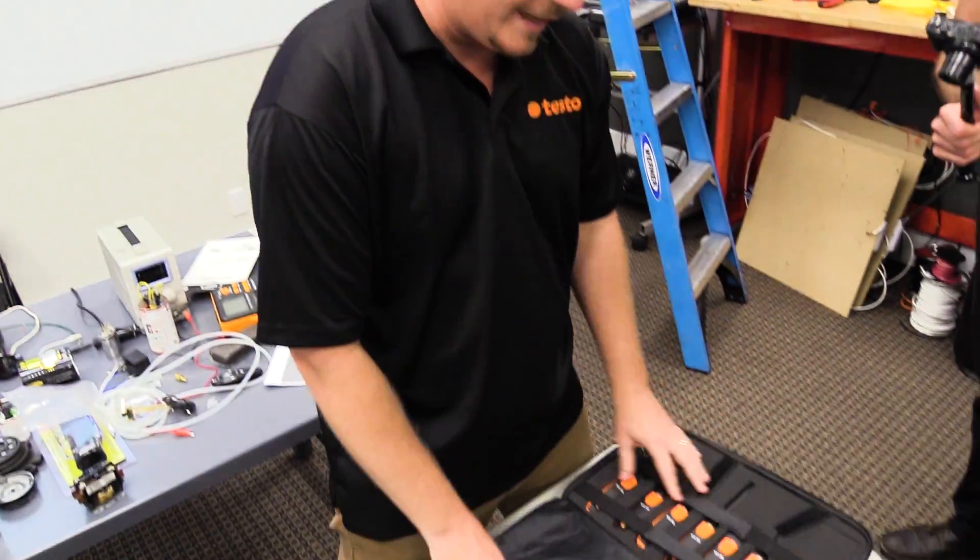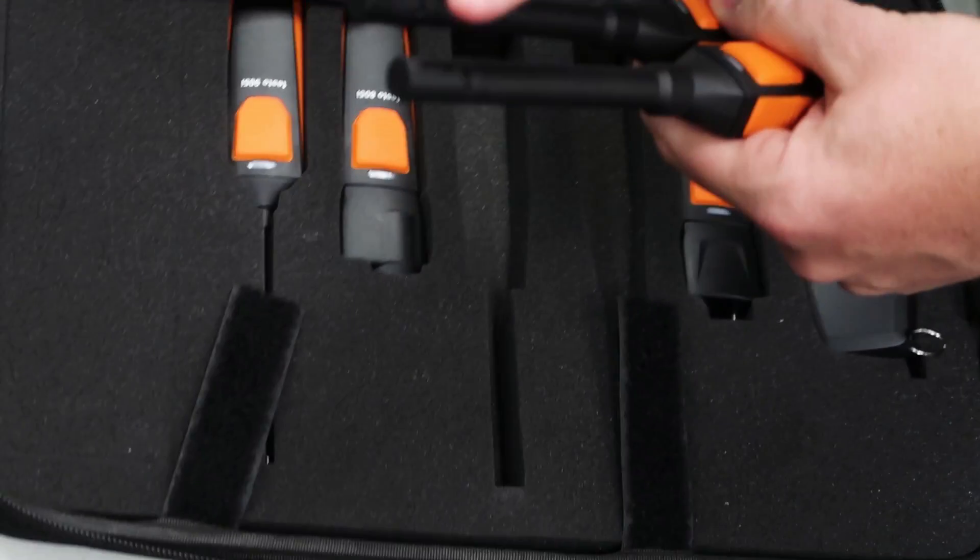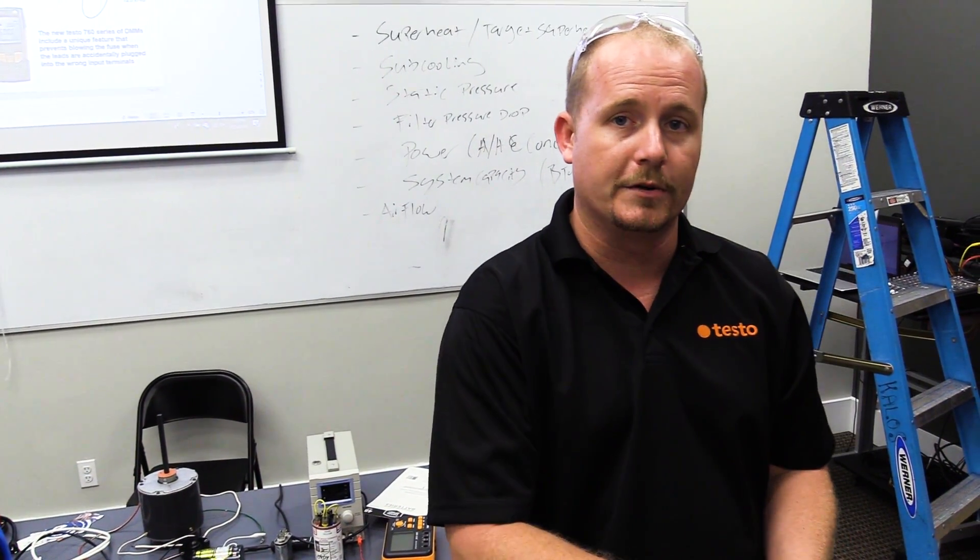If you look inside the new Smart Probe's case and take out the two 605i's, you want to make sure that both of the end probes are open. Then go ahead and install one in your return duct and one in your supply duct.